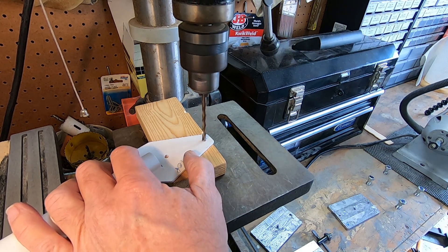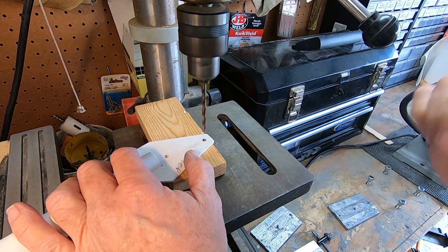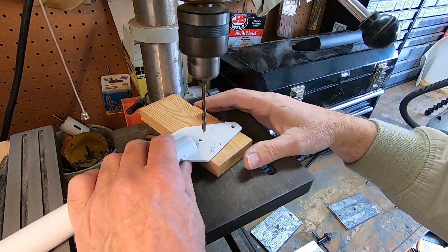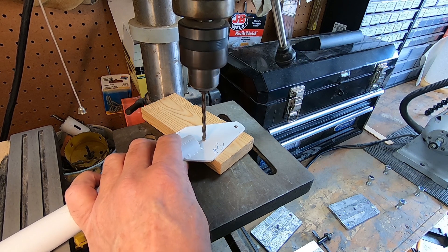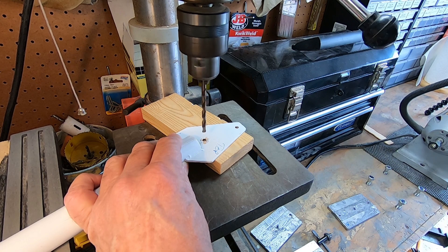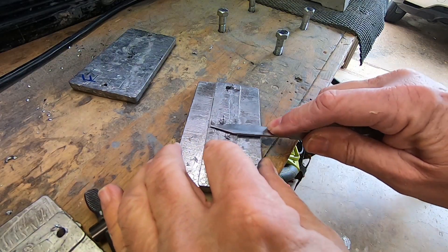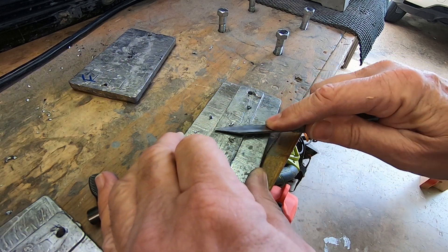I thought, well, while I'm here, I might as well final drill the holes in the counterbalance arm — there's not much there, mostly paint. Drilling lead makes for a lot of burrs, easily removed with a pocket knife.